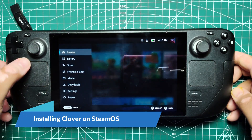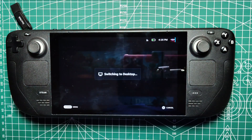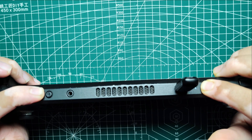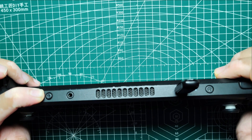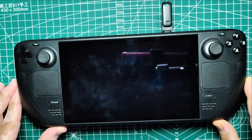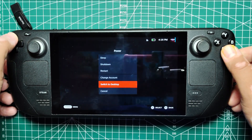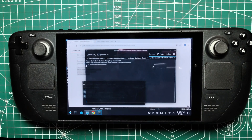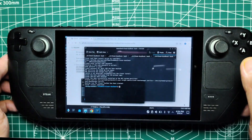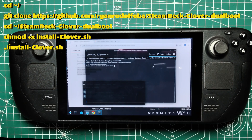Installing Clover on SteamOS. Once Windows is ready, you'll need to set up Clover on SteamOS. Start by entering the boot manager again by holding down the volume down button and the power button until you hear a chime. Let go of the power button but keep holding the volume down button until the boot manager screen appears. Select SteamOS and enter desktop mode by selecting Power after pressing the Steam button. Once in desktop mode, ensure you have a sudo password set — this is crucial for administrative tasks in SteamOS. Open the console from the app launcher and enter the following commands. You will need to enter your sudo password to start installing Clover.